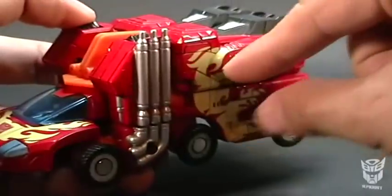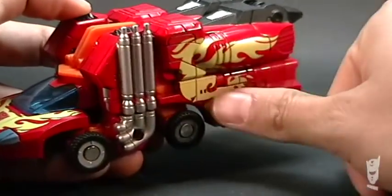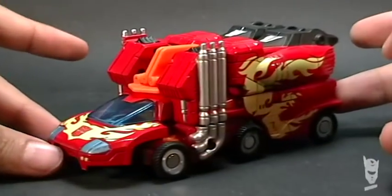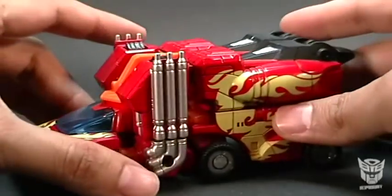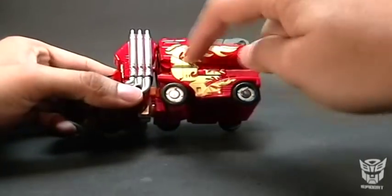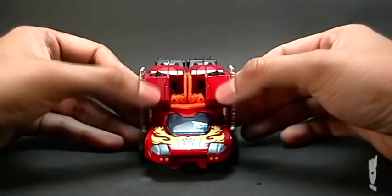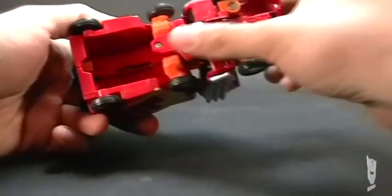It has the same skin, the same look as the G1, with its flames — it's a very good homage to the G1 that we know. This figure in particular is almost entirely made of metal. All this part here is metal, all of this here, with the exception of these plastic pieces in the back. These sides are also metal, and the front is also metal.